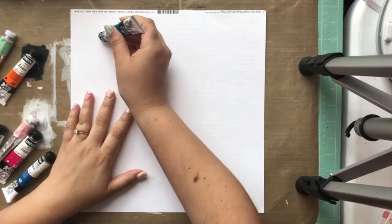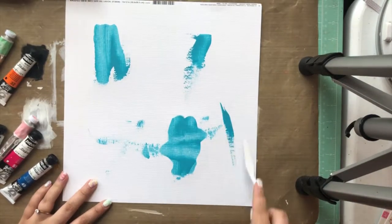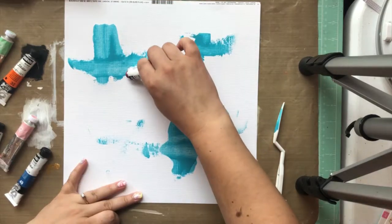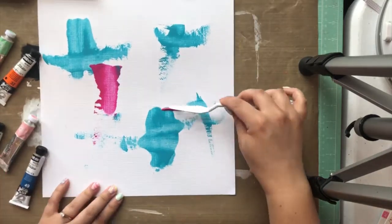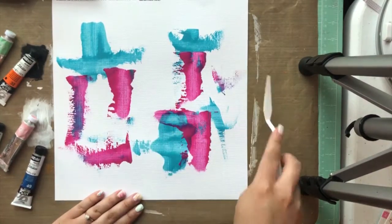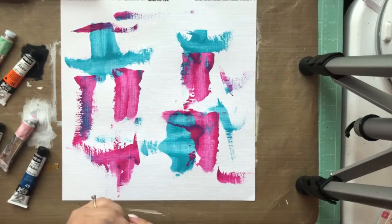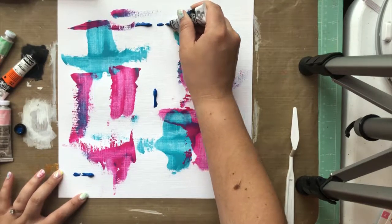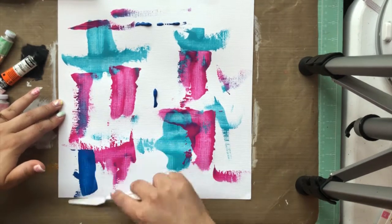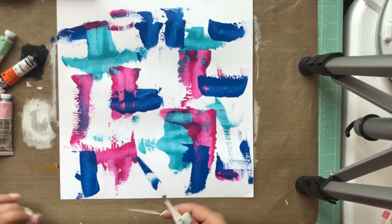I started with one of the papers that comes in the June Horizon kit — it's by Illustrated Faith from the All People All Nations collection, and the paper is called Hand in Hand. I liked how it had just a bunch of smears of different colors of paint and lots of texture in it, so I kind of wanted to recreate that. I wasn't really sure what I was going to do when I was done, but I just knew I wanted to make something like that paper and then go from there.